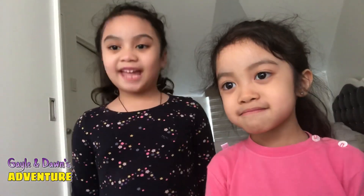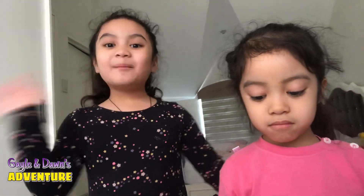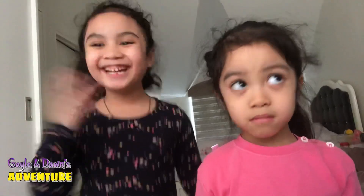Thank you for watching guys! Don't forget to subscribe, like and share! Bye!